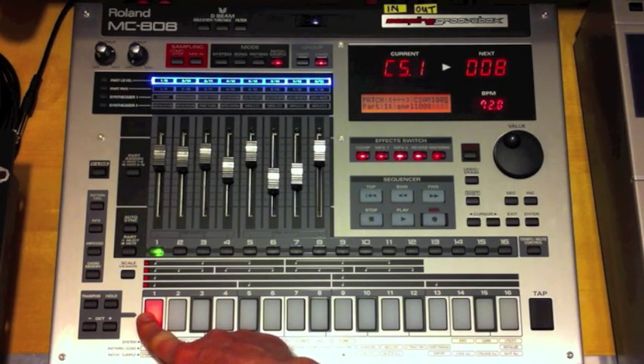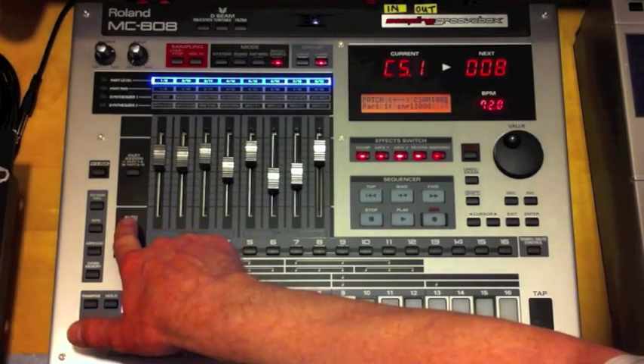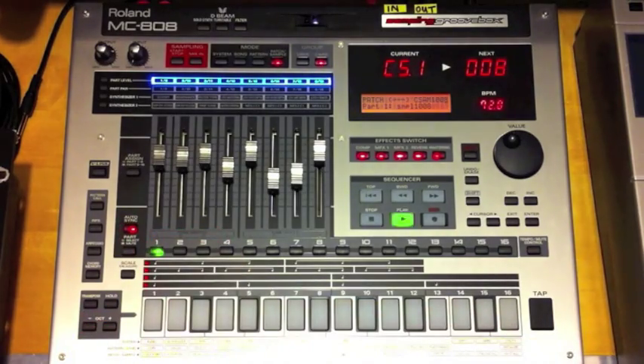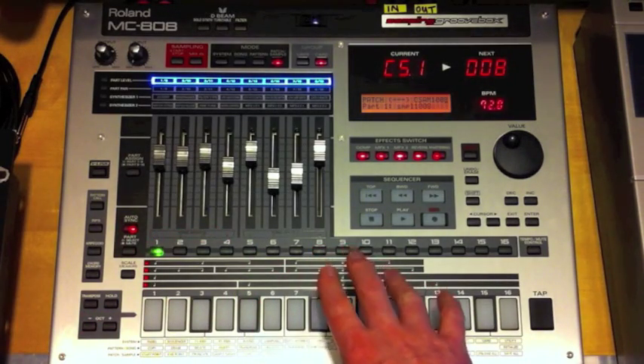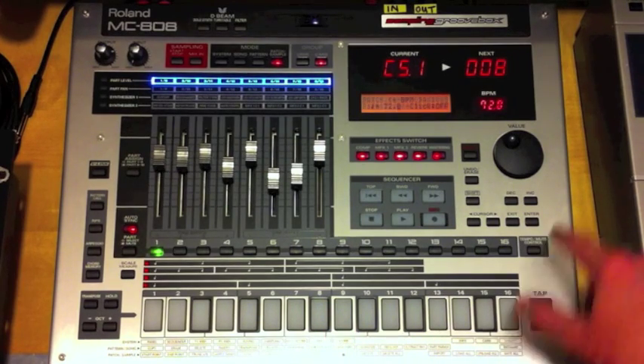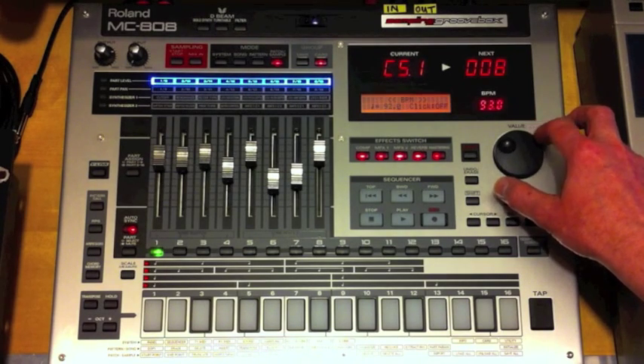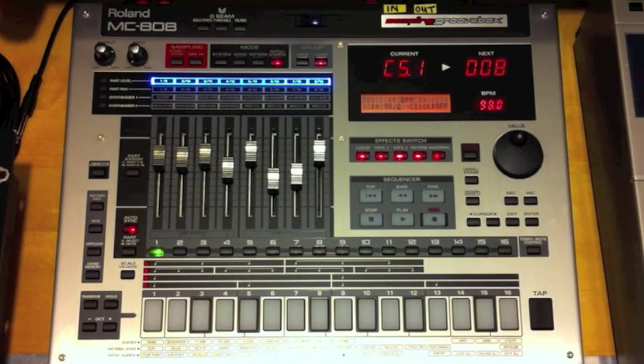Which might be what you want, but not necessarily. One of the things you can actually do is put on auto sync. It'll be a bit cranky at the moment because I haven't set the beats per minute correctly, so let me just do that — change this up to 98.